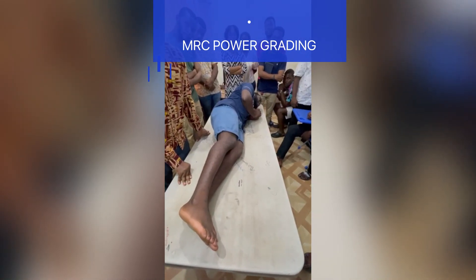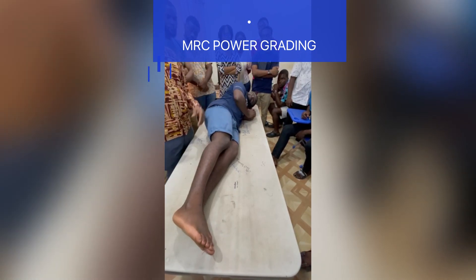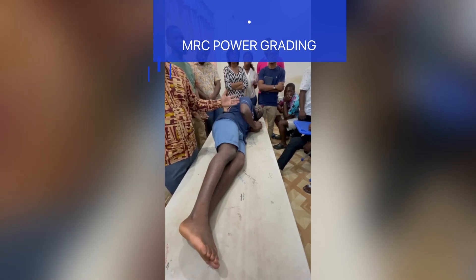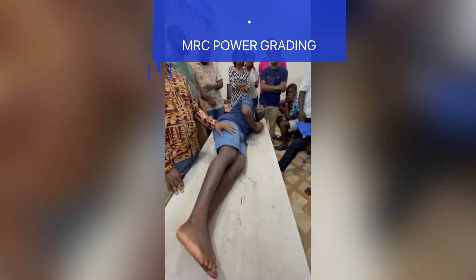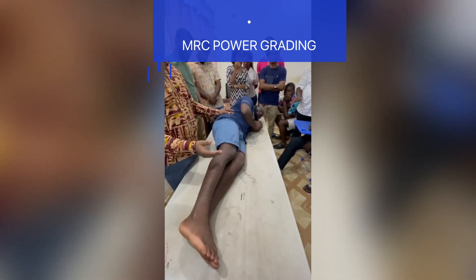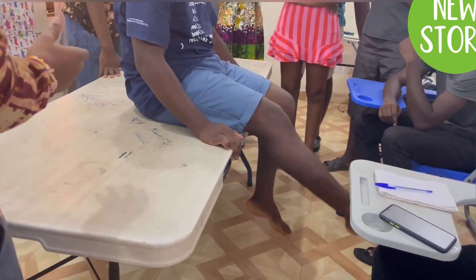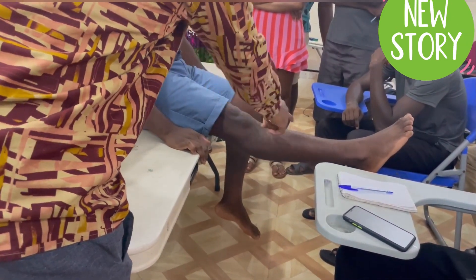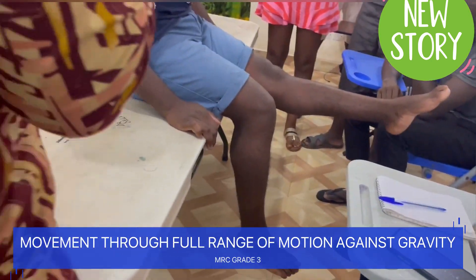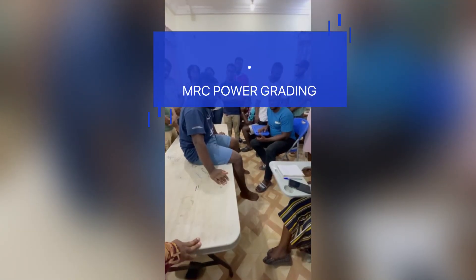Then we go to grade three. For grade three, we ask the patient to lift the leg — so the patient is now moving the leg against gravity. The movement is through full range of motion against gravity, and that becomes grade three over five.